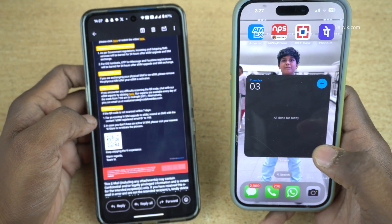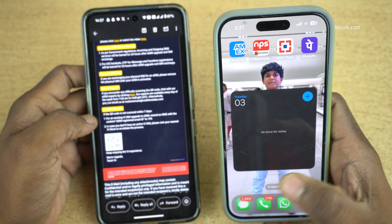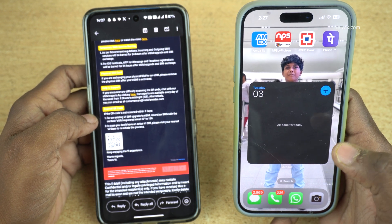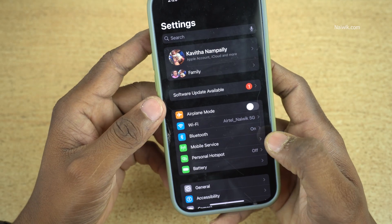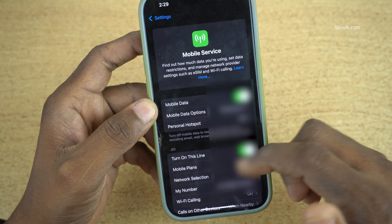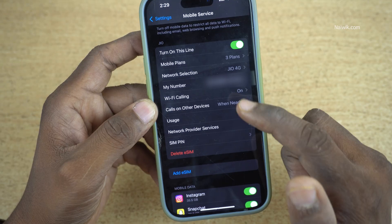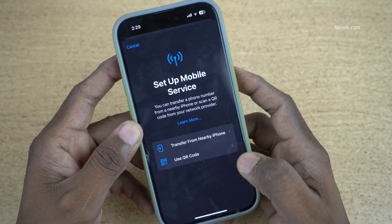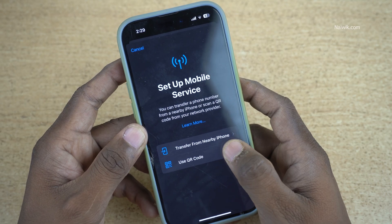I would like to activate eSIM on my iPhone. I already have another eSIM and I would like to add this number as my secondary eSIM. To add the eSIM on the iPhone, open Settings. Under Settings, you will have the Mobile Service option — click on it. I already have another eSIM as my primary SIM. Under Mobile Services, you have the option Add eSIM — click on that. You will get two options: Transfer from nearby iPhone or Use QR Code. I am going to choose Use QR Code.